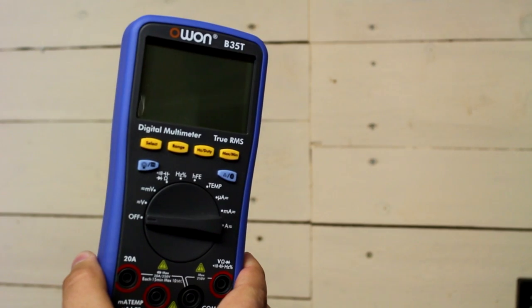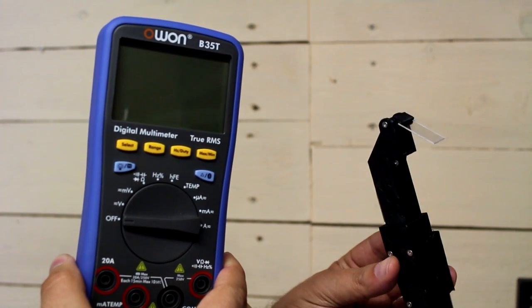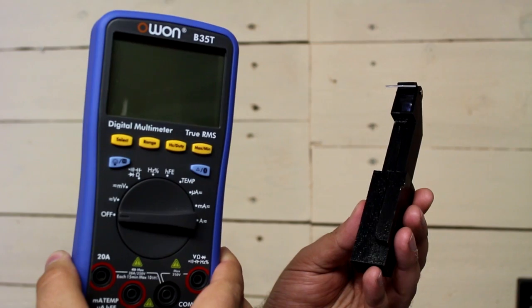Here we have a multimeter with serial Bluetooth transmission inside. And together with my data glasses, an engineer's life will be easier and safer.